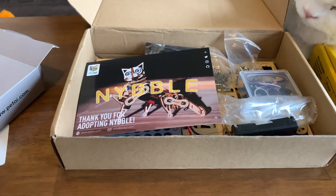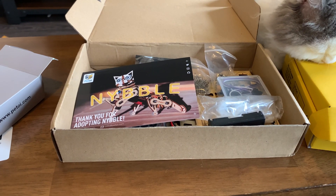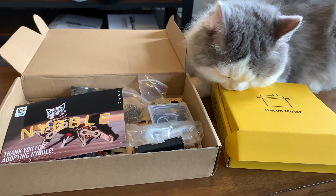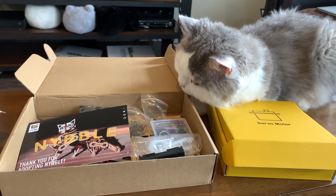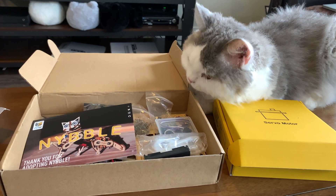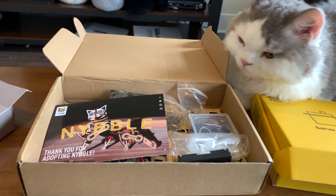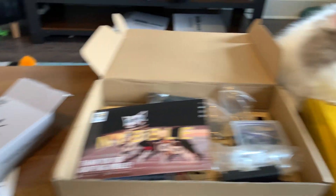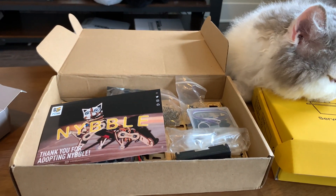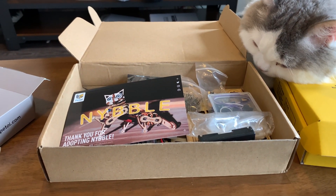Anyway, join me again when I do the build, and then later on when we have stages of getting Nibble to work. We're not going to replace Ferdy or Alista, though — Alista's sleeping over by the dryer; she likes to sleep over there. All right, OpenCat, Nibble, Petoy — all of it going into the robot cat world.